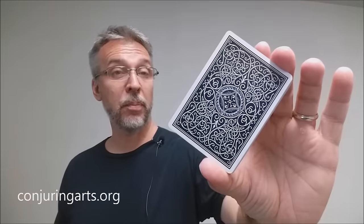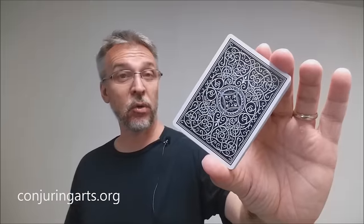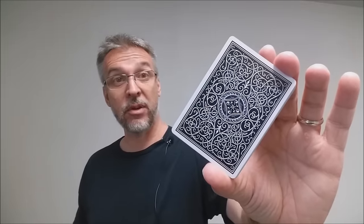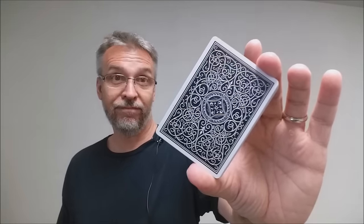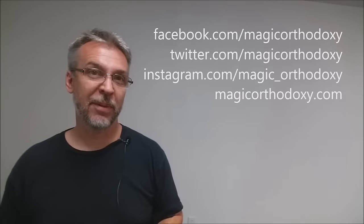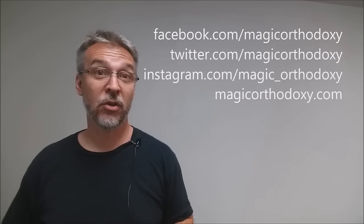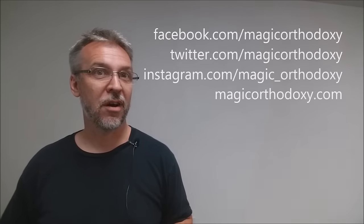All right, so that was my review of the Superior Black deck from the Conjuring Arts Research Center. As always, we recommend that you like this video so other people can find it faster. We also recommend that you subscribe to this channel just to stay up to date on the latest in cards and card magic. If you want to follow me on social media, you can. I'm at facebook.com/magicorthodoxy, twitter.com/magicorthodoxy, instagram.com/magic_orthodoxy. And if you need more content, you can always find it at magicorthodoxy.com. Thanks.